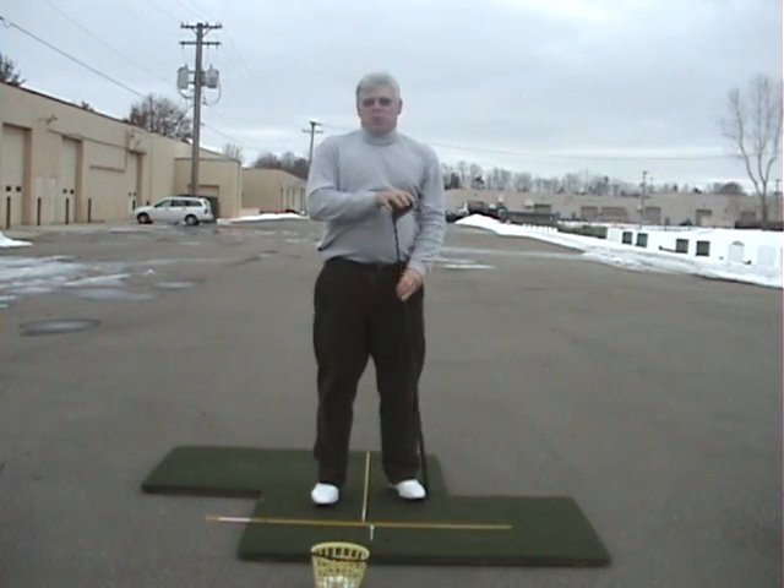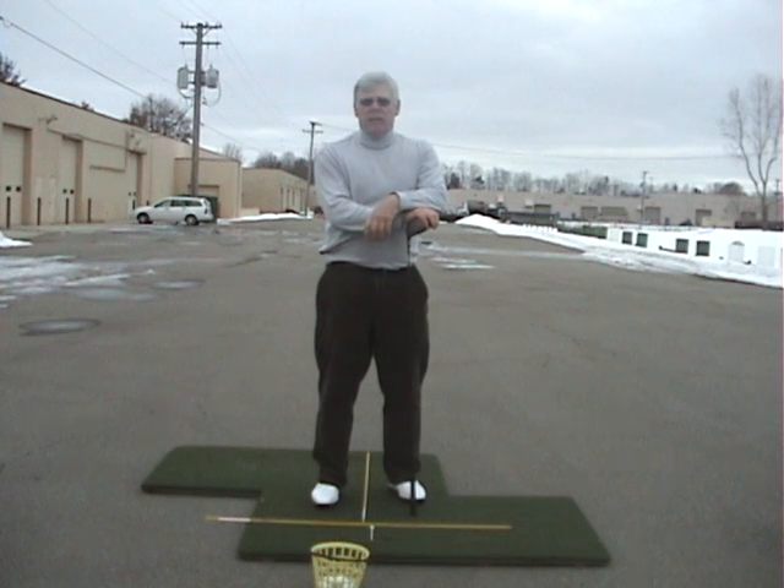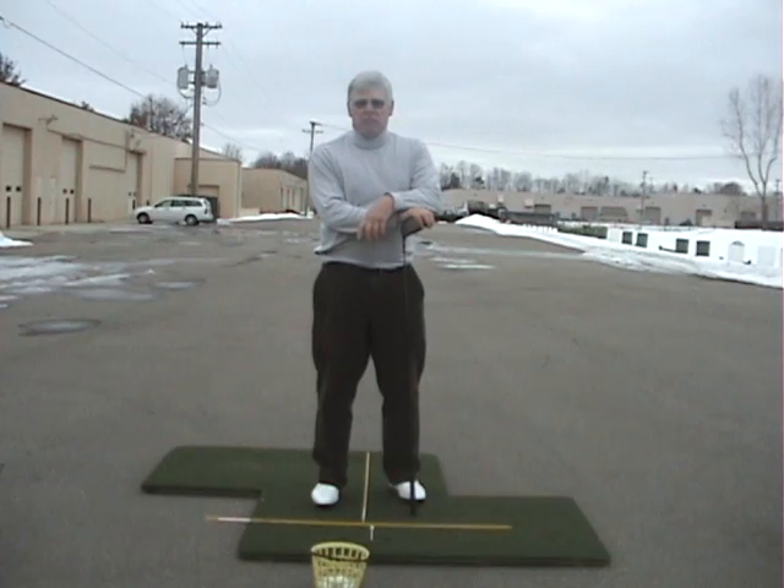Why do I use this swing? Because it's something that I can practice consistently that won't make me worse — it will make me better. So that when I go out on the course I can adapt that swing to playing tournament golf. That's Peter Thompson. Keep it simple.